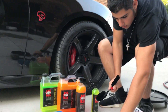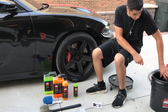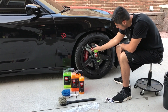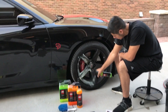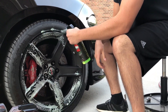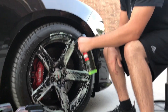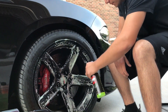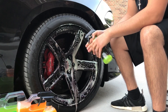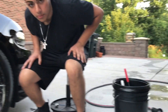All these products are from Jax Wax right here. First thing I'm going to do is take the Jax Wax wheel cleaner and spray it on the wheel. What it's going to do is eat up all the brake dust — this wheel cleaner will basically get all the brake dust off. You might need a little abrasive as far as brushes and stuff. It is going to turn purple, and it does smell like cherry — honestly it smells like medicine. I'm going to let that sit for about a minute.